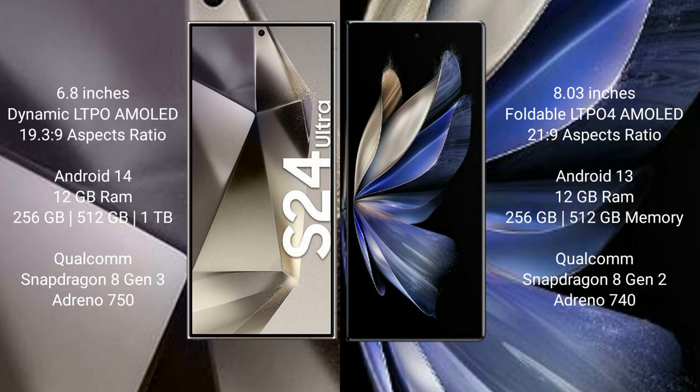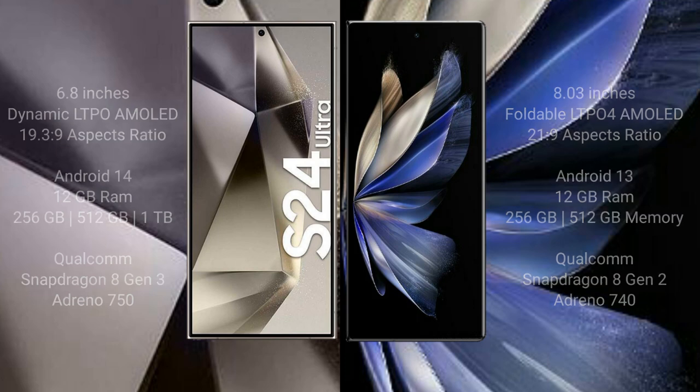The Samsung Galaxy S24 Ultra features the Snapdragon 8 Gen 3 processor and Adreno 750 GPU. Vivo X Fold 2 comes with 12GB RAM and 256GB or 512GB internal storage, featuring the Snapdragon 8 Gen 2 processor and Adreno 740 GPU.